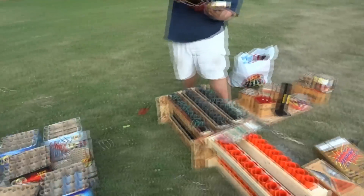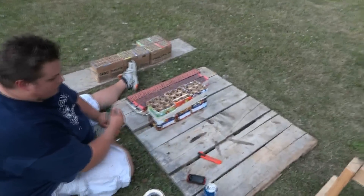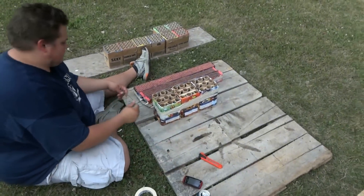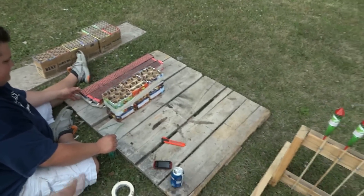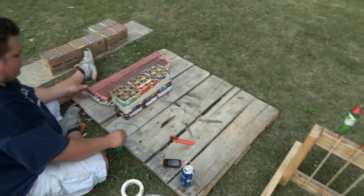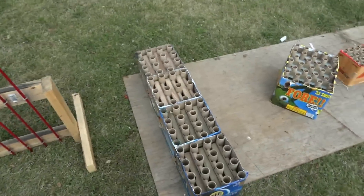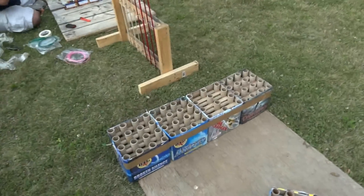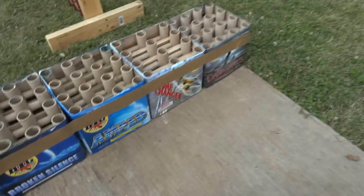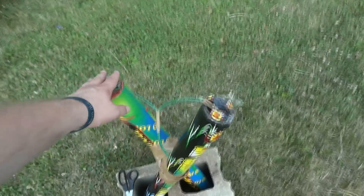It's hot as hell out here, working so slow today. We got some Biggs cakes right here all wired together with slow fuse - hopefully they go basically one after another. We got Broken Silence, Game Changer, Dark Days. We have people keep bringing us more stuff so we have all these 200 gram cakes. Some roman candles - I don't think that's going to go anywhere, we'll see though.